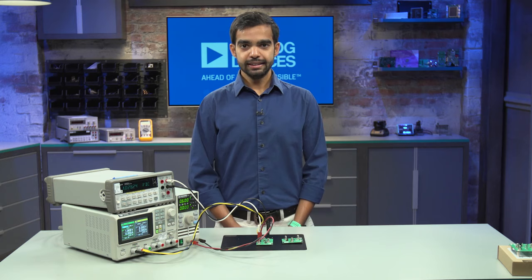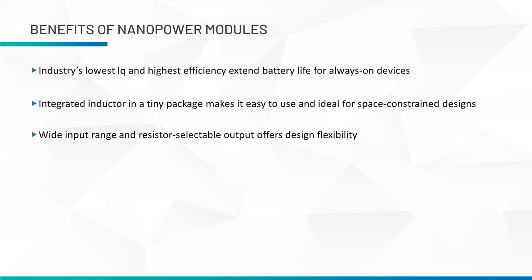Both these modules combine our ultra-low IQ Nanopower ICs with an integrated inductor in a tiny 2.1 by 2.6 mm package. Now let's look at some of the major benefits of these modules. First, with the industry's lowest IQ and highest efficiency, these modules help extend battery life of always-on devices.